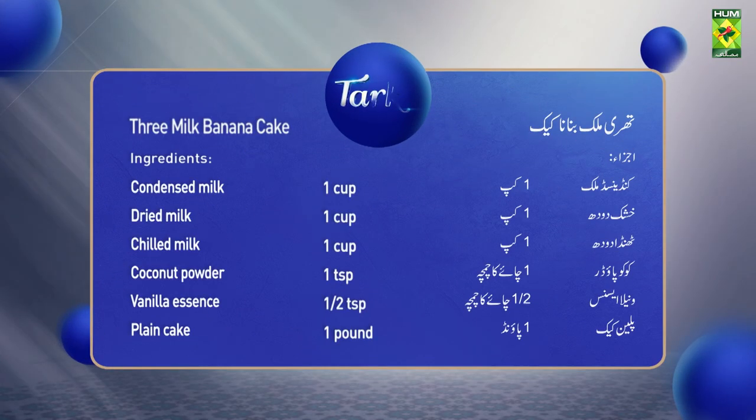Three milk banana cake. Add condensed milk, 1 cup. Evaporated milk, 1 cup. Cold milk, 1 cup. Cocoa powder, 1 cup. Vanilla essence, 1 cup. Plain cake, 1 pound. Cream, 1 cup.